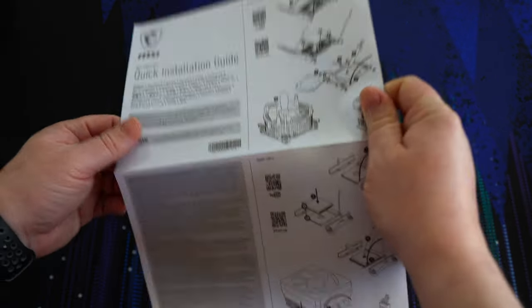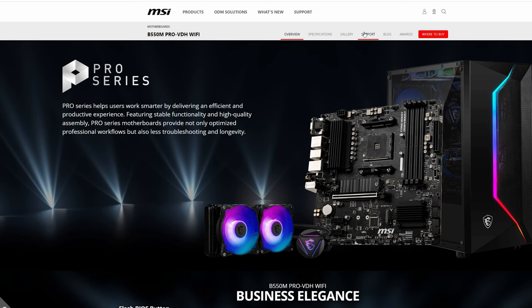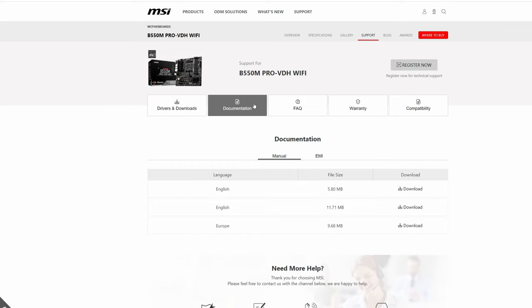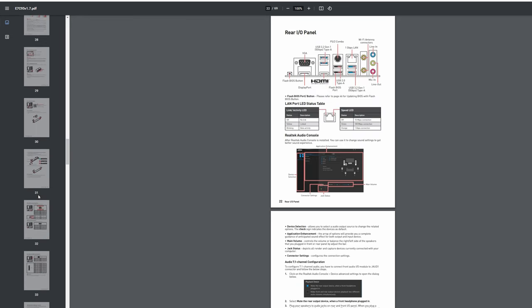Finally, there's a quick installation guide. Unfortunately, you do not get a full user manual; however, you can find it in the support section on the Pro B550M WiFi's product page and download it. I would have liked to have at least seen a QR code to the full manual on the quick guide — this way you could download it to your phone or tablet. There are other QR codes leading you to YouTube or Youku videos, but I found these did not all work. This is not a good user experience, MSI. Include a full manual or at least a QR code to it.